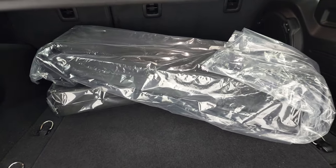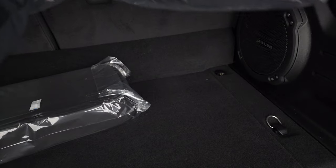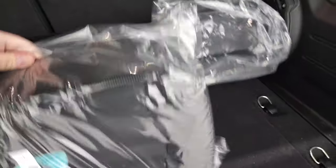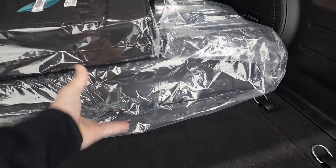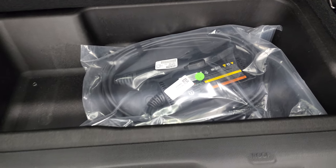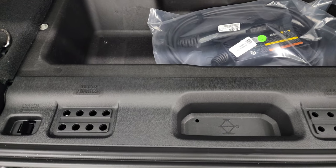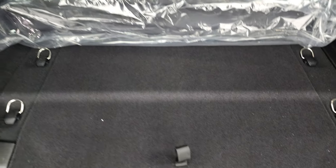Back storage area — plenty of room back here. You do get the factory subwoofer. This is your case for your charger, and then this is your case for your front hard top pieces. There is your charger — I'll show you where that plugs in in just a second. Door hinge bolts, roof bolts, and windshield bolts go in there, along with your jack tools.